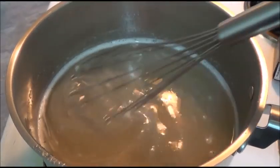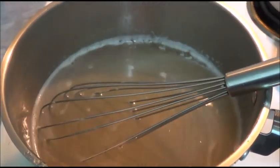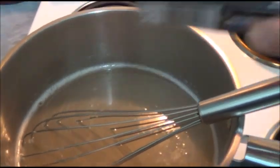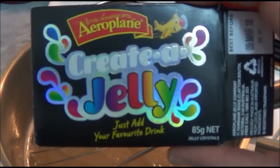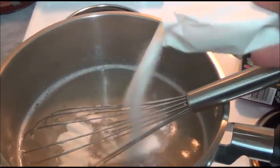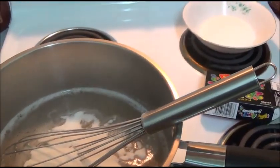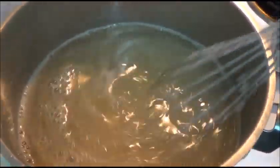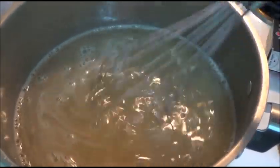If you want your jelly to be sweet, what you do is add about 100g of sugar or more to your taste, or simply add one packet of flavoured jelly — just sprinkle it in and mix together. It gives extra sweetness and slightly extra gelatin as well. Mix until the gelatin is entirely dissolved.